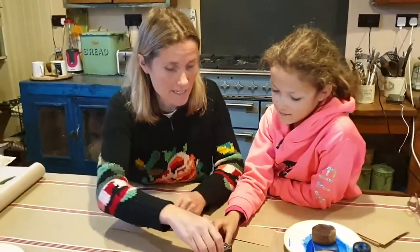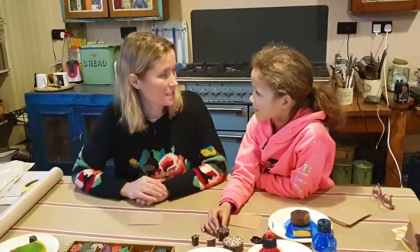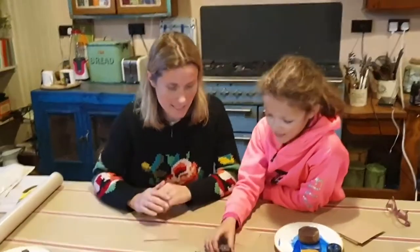Do you think we should make some Christmas tags to go with it? Yeah. How about we have a wee competition? Game on. Brilliant. Let's get started then.